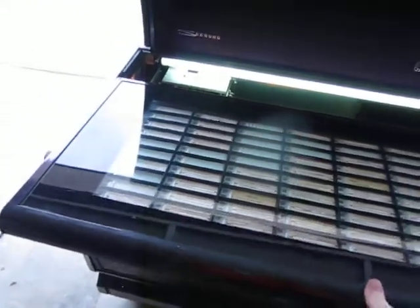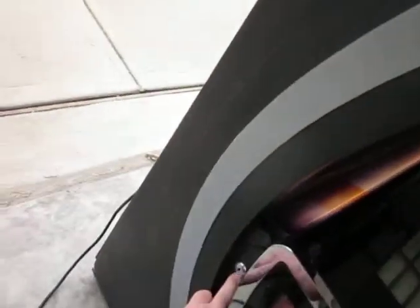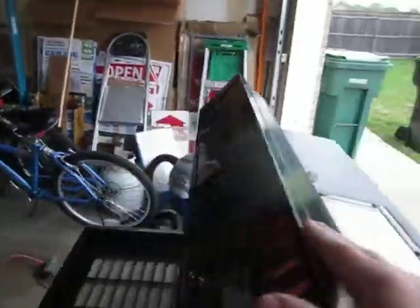So the way that you get into this machine — there are two locks. There's a key on this side and one on the other side, and you turn those to unlock the lid. The place I keep the key is up here so I don't lose it, because this will open the top up.